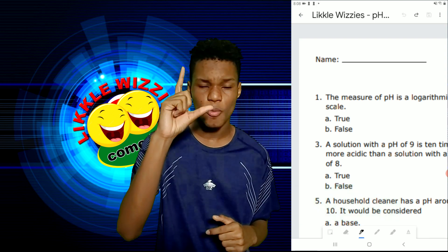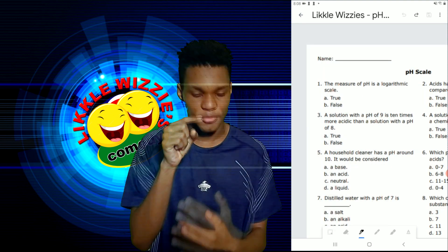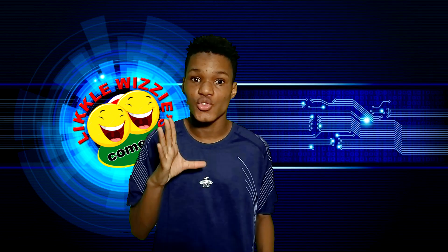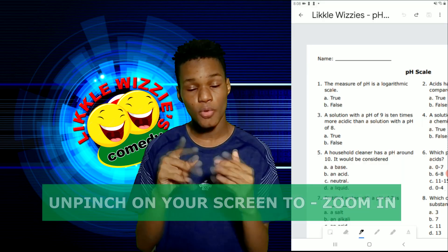Of course, you can zoom in with your two fingers — two fingers to zoom and write with one finger. When you want to zoom, use two fingers: pinch to zoom in, unpinch to zoom out. Zoom in now.